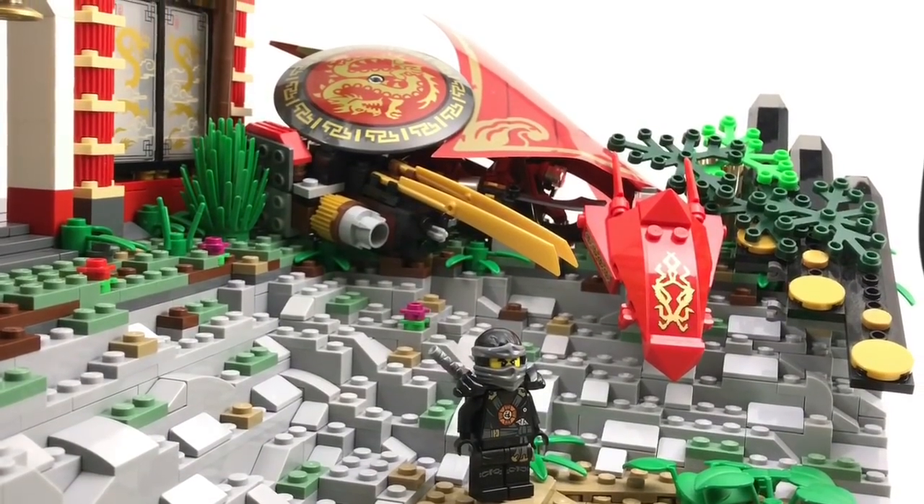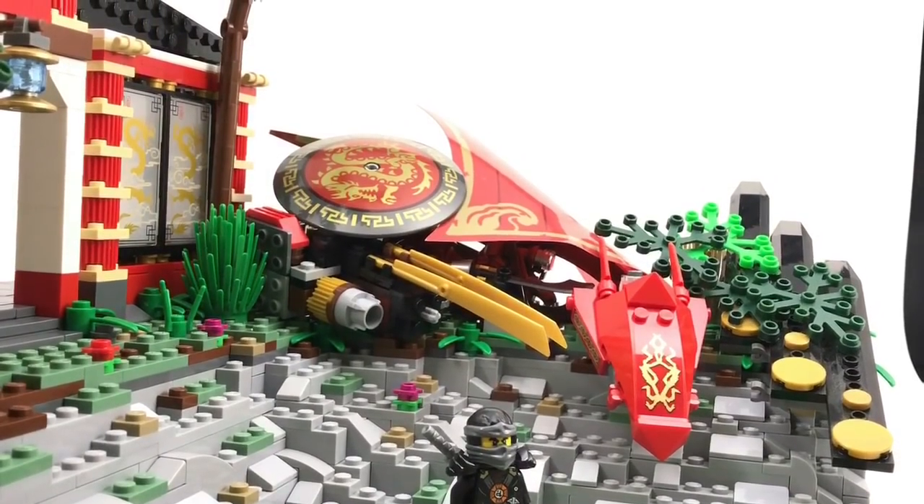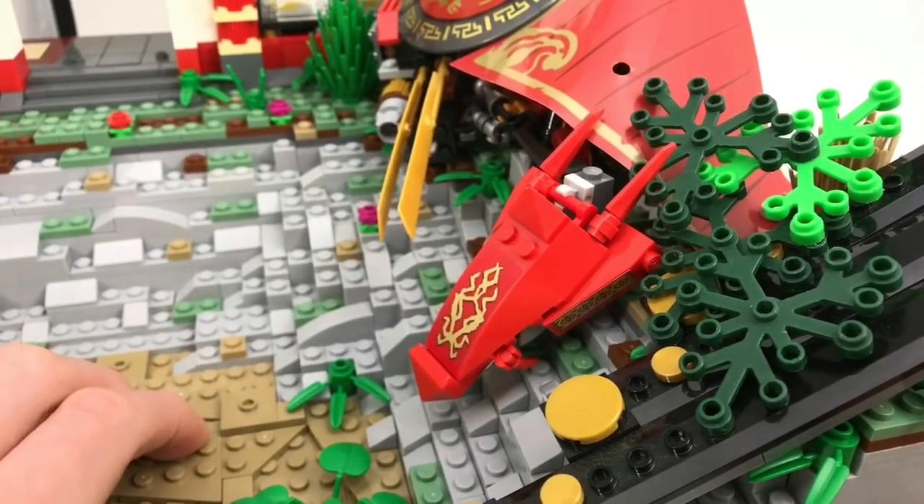Next to the temple there is a wrecked Destiny's Bounty. I decided to build it because I wanted something to complement the temple so it didn't look so lonely up on the cliff.